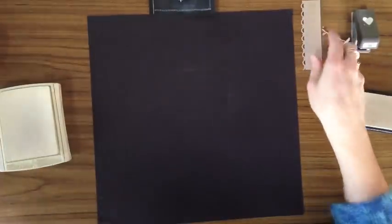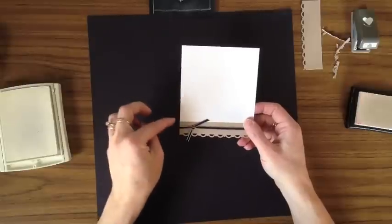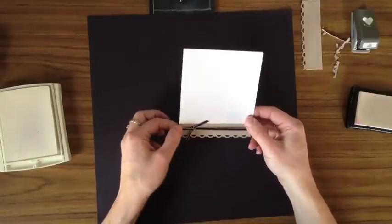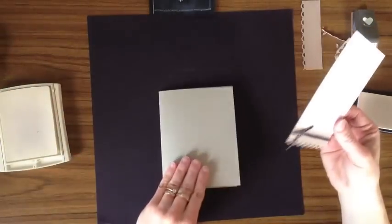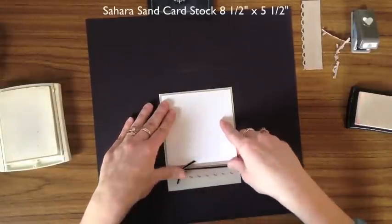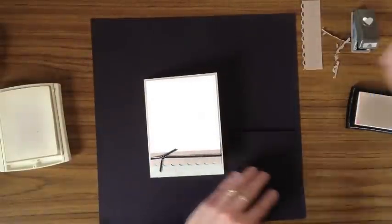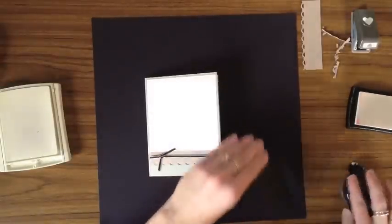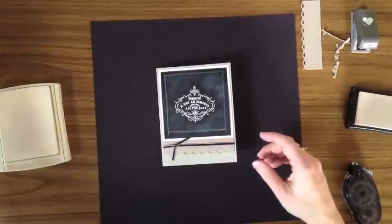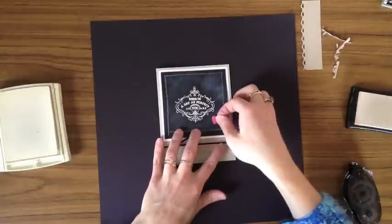I've already attached that piece to a square of whisper white cardstock — cut four inches by four inches — fairly low to the bottom, about a quarter of an inch from the bottom, and I've tied a piece of basic black eighth-inch taffeta ribbon to it. I'm going to layer that right onto my card. The base is a Sahara sand piece of cardstock cut at eight and a half by five and a half. We'll add our blackboard piece with a little adhesive. The very last step — I felt it needed a little something — so I punched a small heart using the small heart punch out of primrose petals, and with a little glue dot we'll add that to the bottom of our chalkboard.